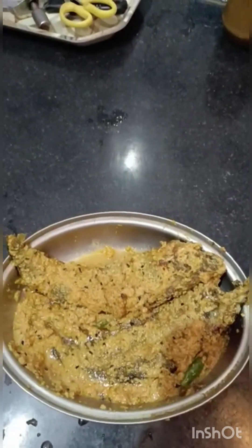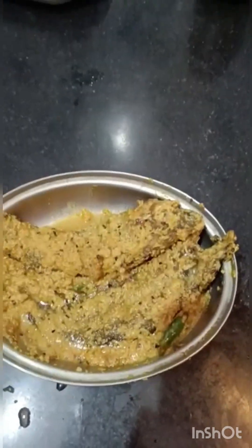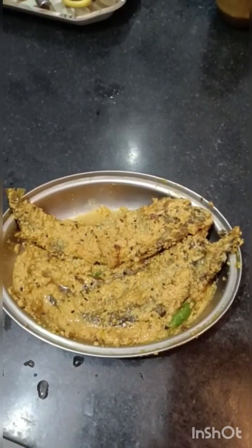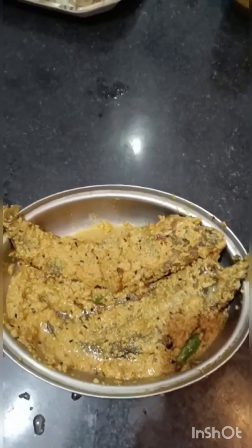Amazing, yummy! If you have a great flavor, you will have a great flavor, so you will have a great flavor. Thank you so much. Thank you very much. Thank you.